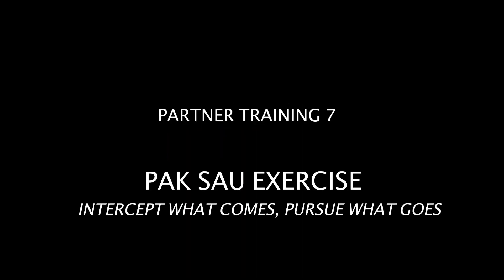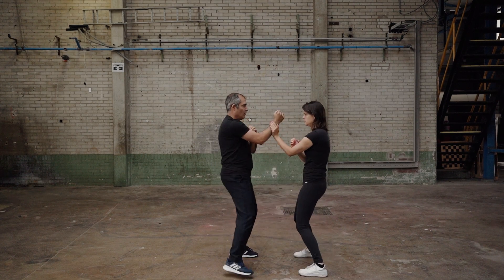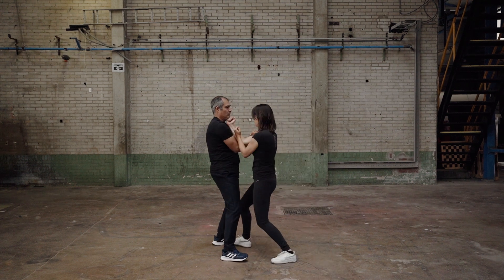Partner Training 7: Paxo Exercise. This exercise is to form the habit of using one of Wing Chun's major concepts — intercept what comes, pursue what goes.